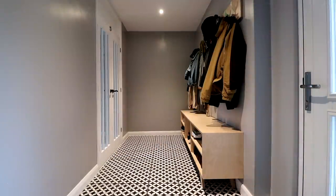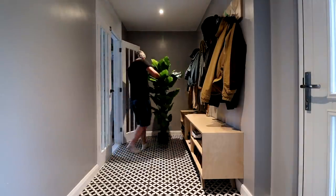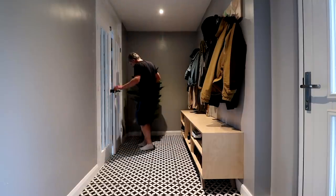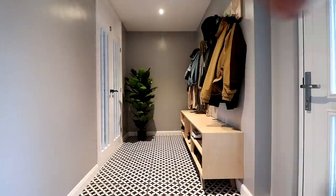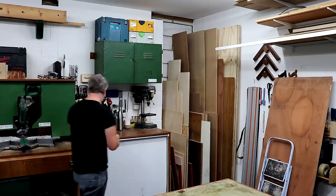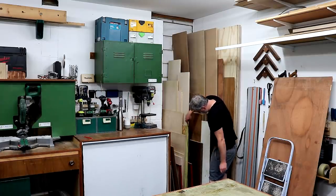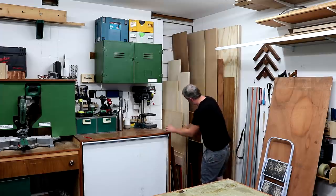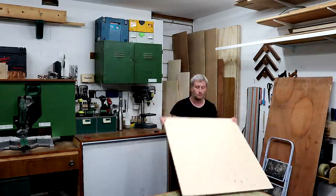Since then we've not really added anything else to the room as we've not really decided what we want to put in there yet, so it's just looking a bit empty. I ended up finding this nice artificial plant which I thought would look nice in the corner and add a bit of color. There's not much natural light in this space so a real plant probably wouldn't survive here. Anyway, that plant needed a plant stand, and that seemed like a good project to use up some of the smaller off-cuts of 18mm birch ply left over from the previous project — so that's what I'm going to make in this video.